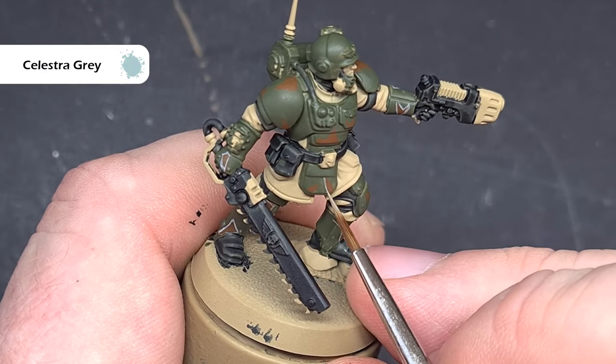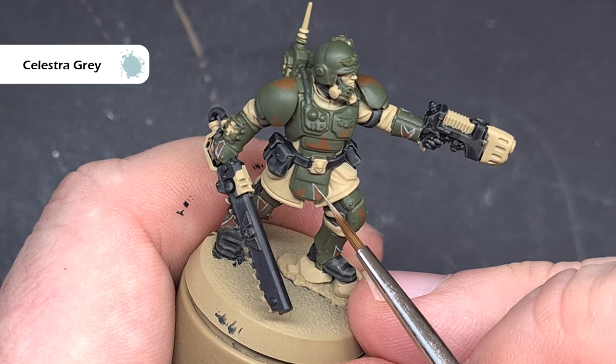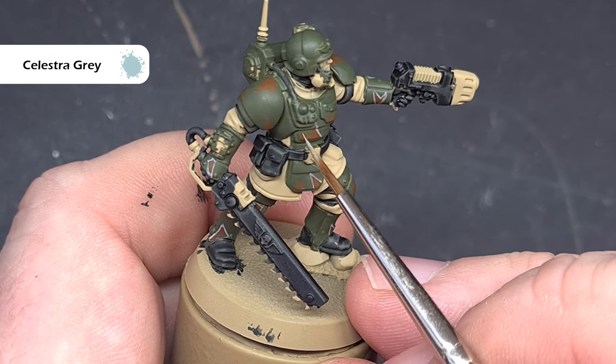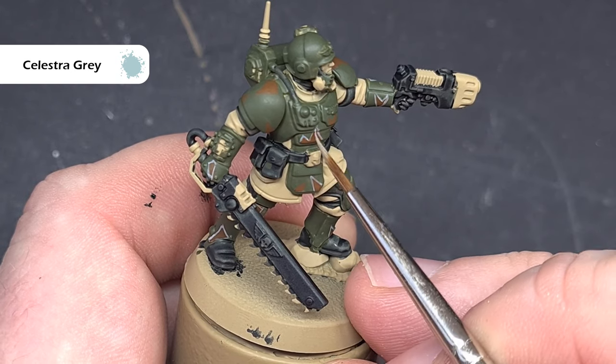The lighter outline on those jagged patterns is done using Celestra Grey. This is really easy — you just need to take your time and make sure you've got a really good point on your brush. Again if you do make any mistakes you can tidy it up either with Mournfang Brown or Castellan Green, so don't stress about this too much, just get the job done.